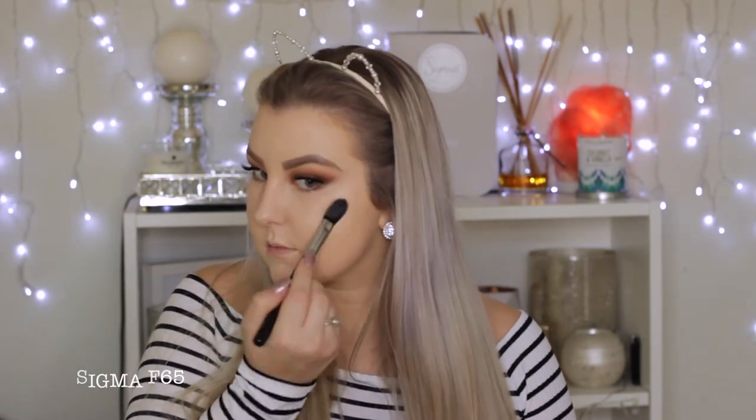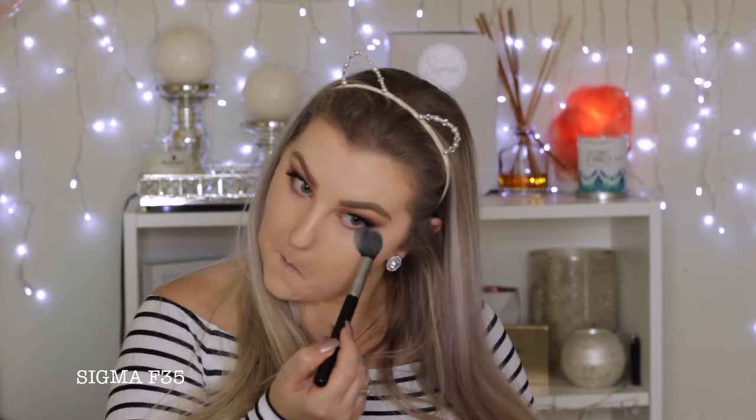Then I'm taking Benefit What's Up Highlighter and applying it straight from the stick to my cheeks — though I wouldn't recommend that because it doesn't apply as nicely. I would say apply it to your brush first. Then I'm taking MAC Mineralize Skin Finish in Light Plus and setting underneath my eyes and the rest of my concealed areas.